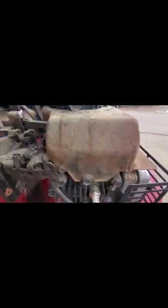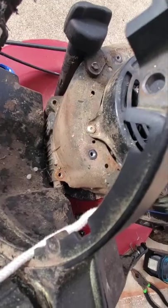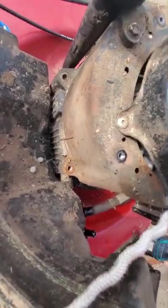Alright, so next up it looks like I'm gonna have to take the whole top piece off. Got a couple screws right there and I think one right here. The other one is not there anymore, so I got those two right down at the bottom.